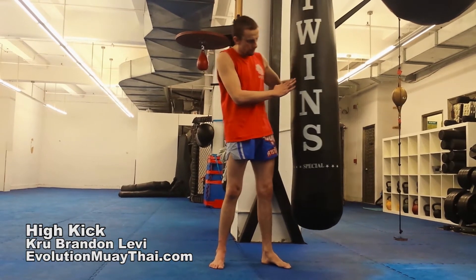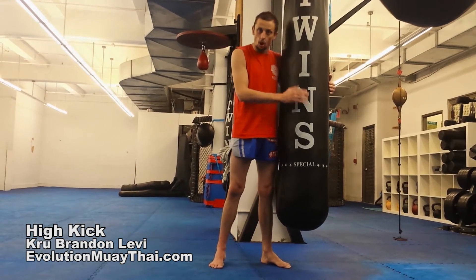Hi folks, Brandon Levi from Evolution Muay Thai here again. I've got my friend Mr. Twins Bag here. He's going to help us demonstrate the high kick today.